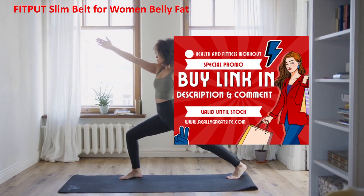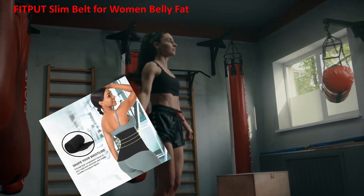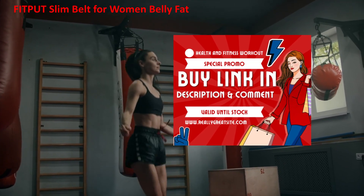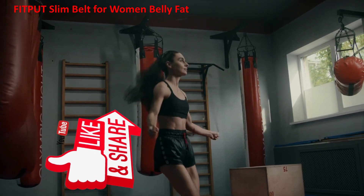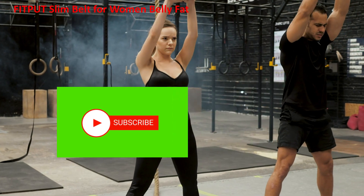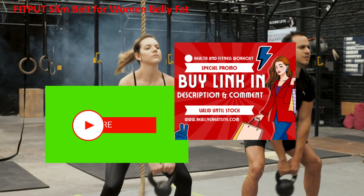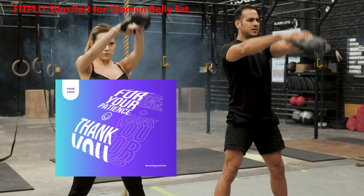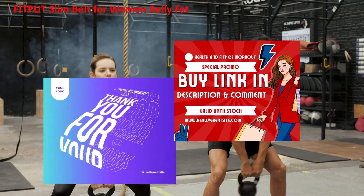or even relaxing at home. The FitPoot Slim Belt works on the principle of thermogenesis. When worn, it traps heat around your midsection, increasing the body temperature in that area. This encourages sweating, which can help in burning fat. Enhanced sweating helps reduce water weight and stimulates fat-burning processes during workouts.